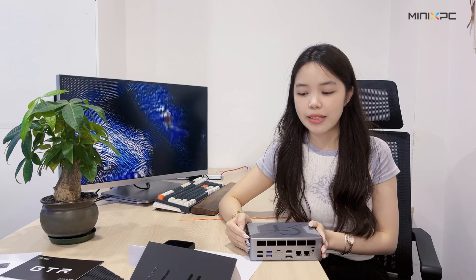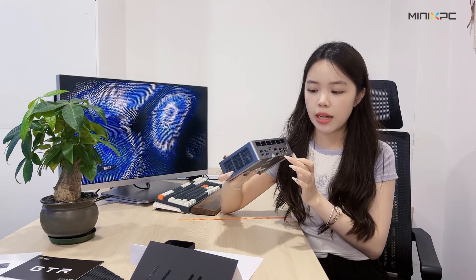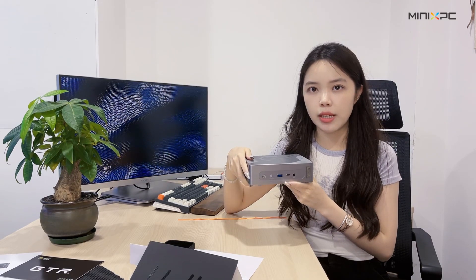There is also the memory — it is dual-channel, 32GB. And there is quad display support. We have four outputs: HDMI, DisplayPort, and USB at 4K and 120Hz.